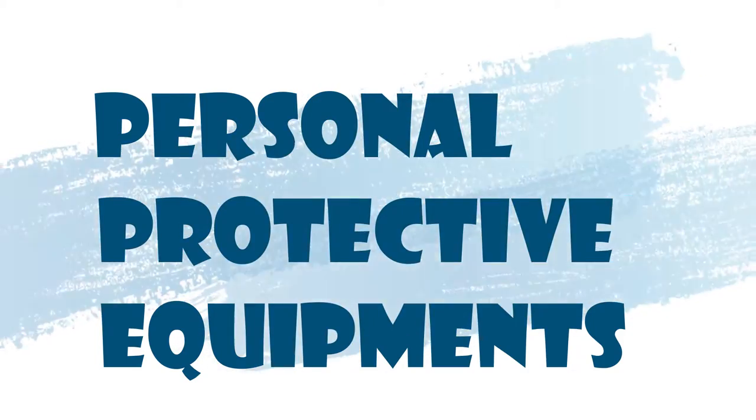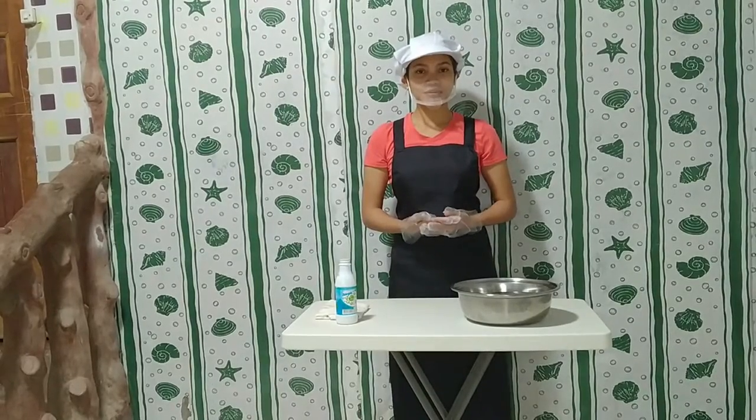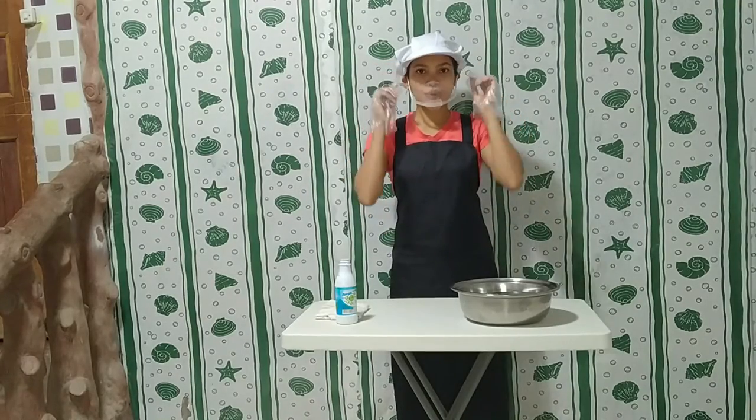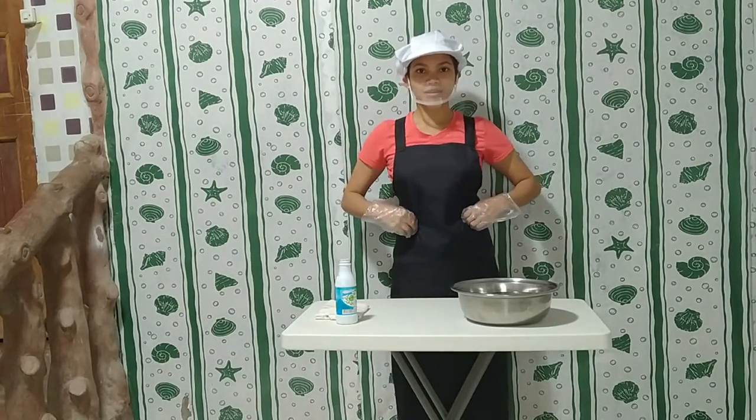Personal Protective Equipment. Before anything else, first we must wear our PPE. We have visor hat, cooking mask, apron, and gloves.